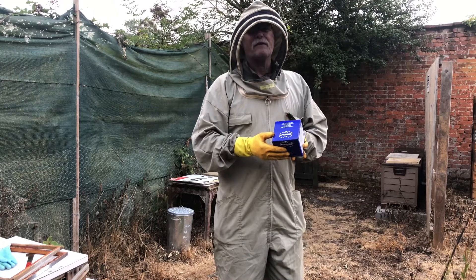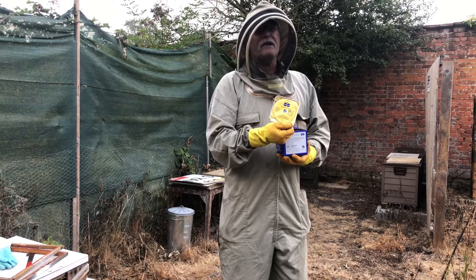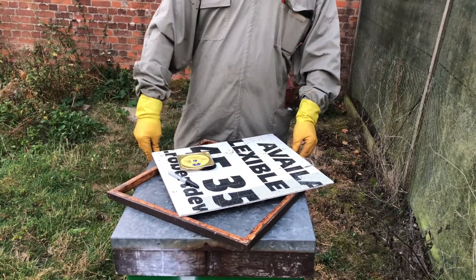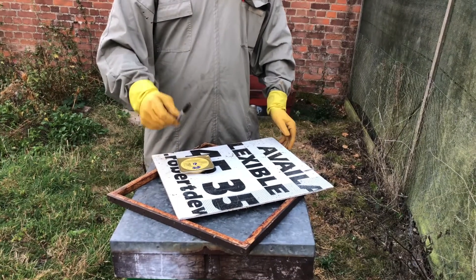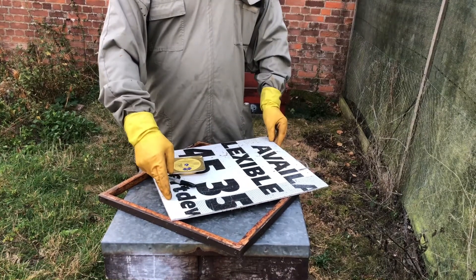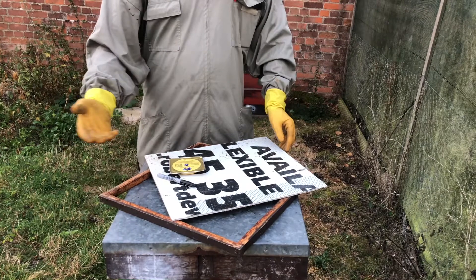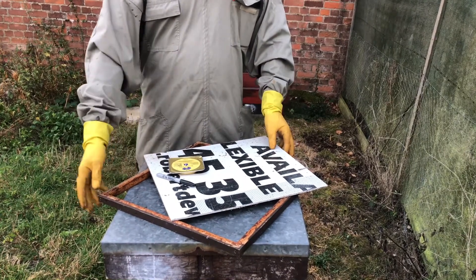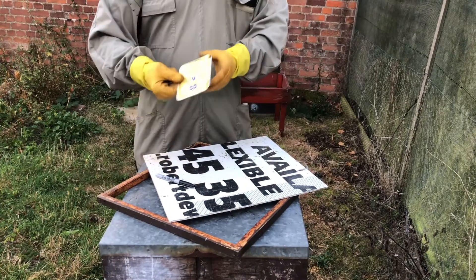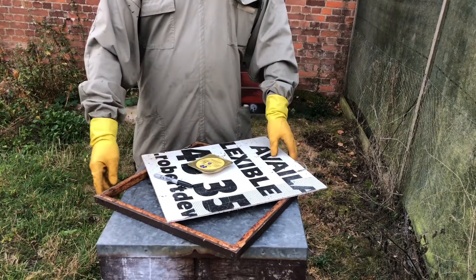Apigard comes in a box of ten sachets, on which you put the date. At the hive we need to make sure we've got essential items: the pen for writing on the Apigard and the date that you've applied it, the bottom board to slide in to stop the vapours dropping out the bottom of your hive.